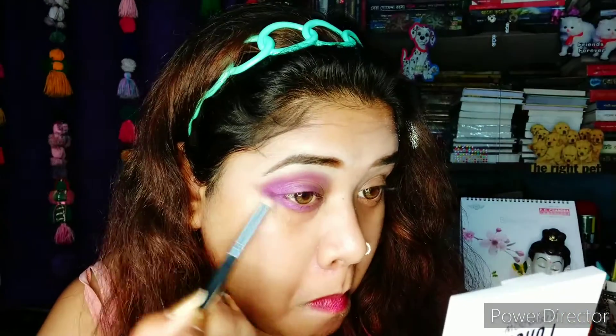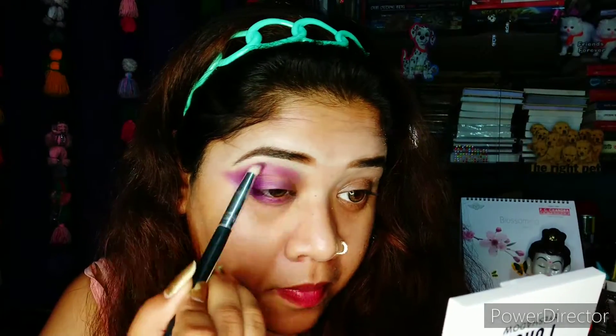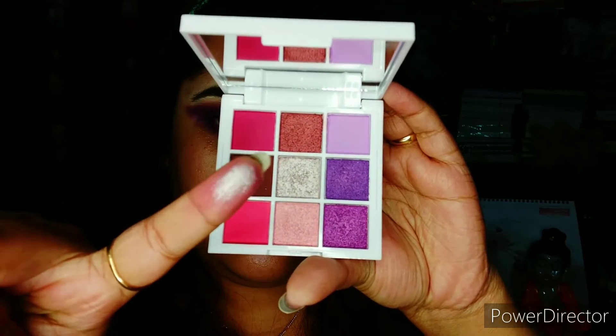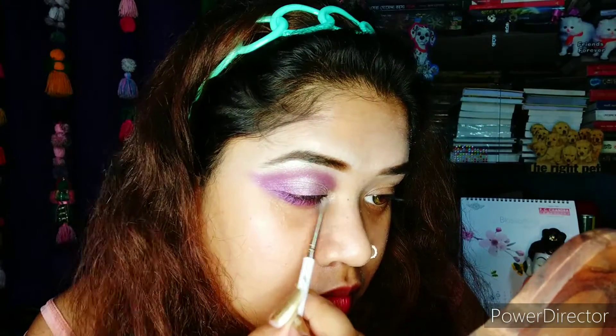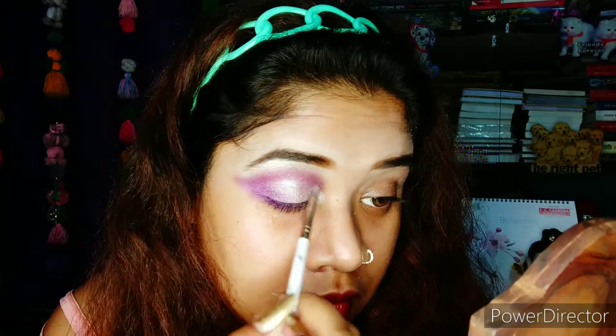And no, this is not a sponsored video by Mars. Next, I'll be using this middle color — it's quite silvery, pinkish kind of a color and it has a beautiful sheen. As I already said, the colors are really pigmented. I'll be using this on the lid area and also in the inner corners and to highlight my brow bone.